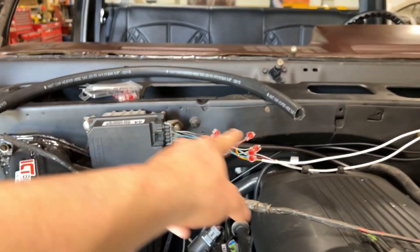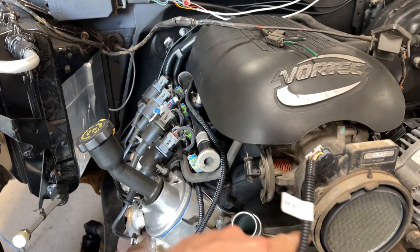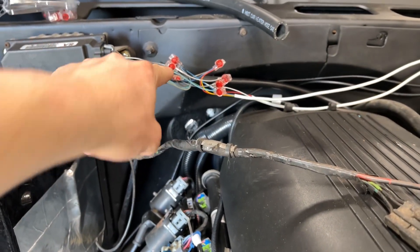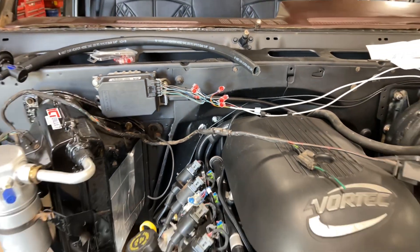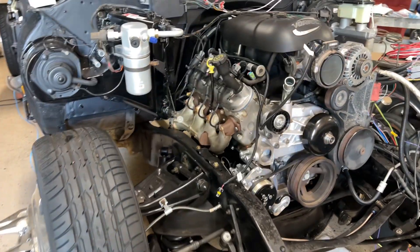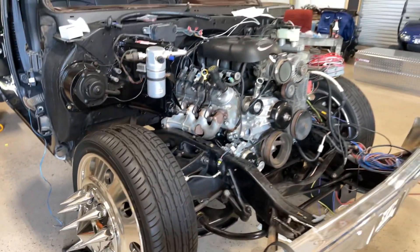I'm even gonna be retaining cruise control — got that hooked up. I had to get creative hooking up the tele-communication size-wise; I ain't never done that before. But yeah, just a little update on where I'm at.